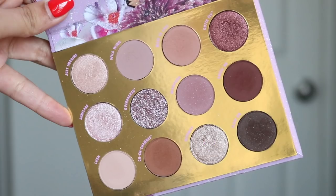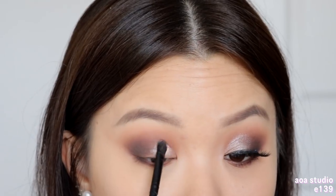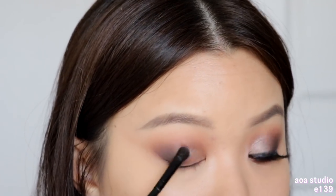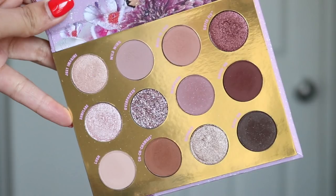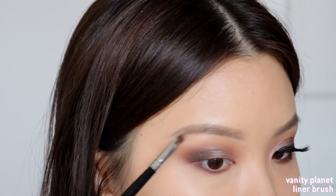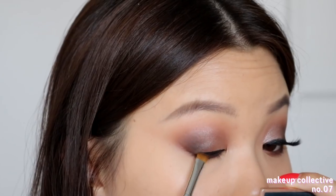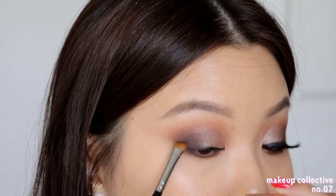Then I take the shade Getaway and place that right at the inner third of my lid space. I want the shadow to look pretty diffused, so when blending it up towards the crease area, you kind of just want to diffuse everything out. Then I take the shade Just Imagine and use it to highlight my inner corners and also my brow bone. Taking my liquid liner, I line my lash line, and then go back into the shade Float On to smoke out that outer edge and really blend it in towards the dark outer corner.